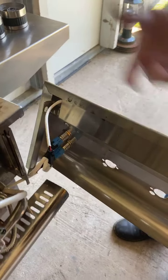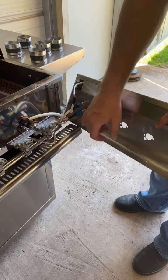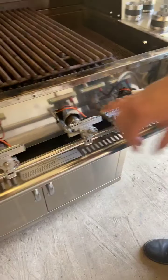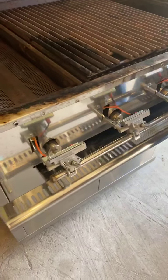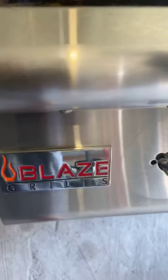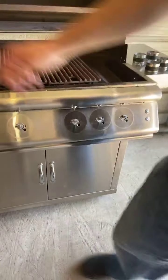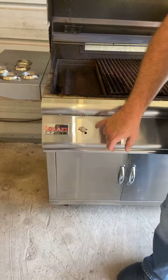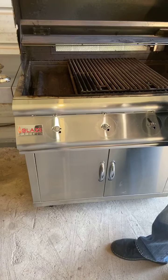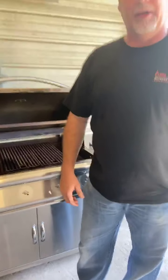In my next segment I'm going to show you what to do to change these switches out, and then in the following segment I'm going to show you how to reinstall or install a new valve. When you put all this back together, you're just going to go in reverse order — set the two screws on the side in first, then start setting your bezels. Don't tighten everything up first; leave everything loose, and once you get everything into place, go ahead and tighten it back up. Until our next segment, Dan Anderson with Blaze Outdoor Products — Go Blaze!